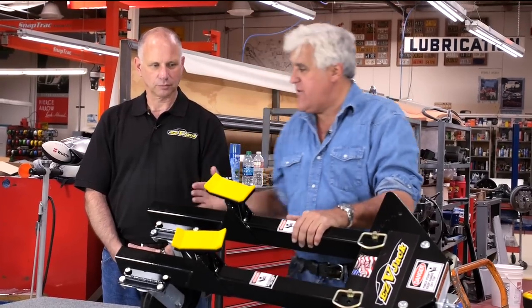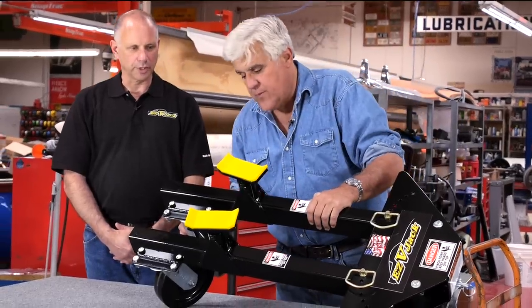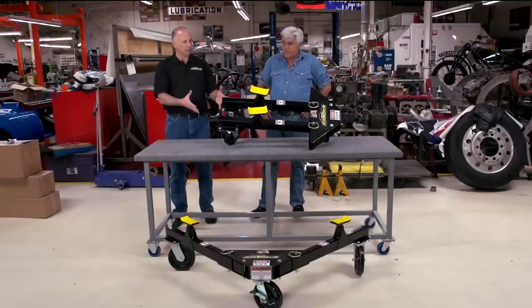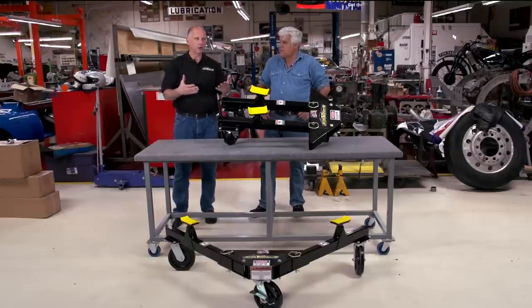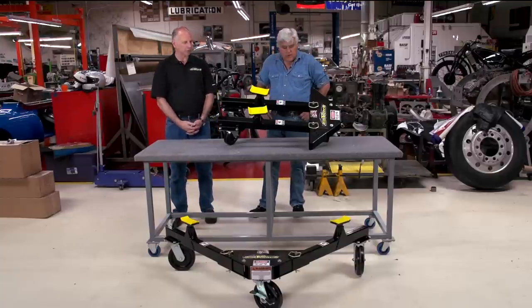And you guys are veterans too — you have some veterans working for you. You're what, 22 years? Right, 22 years in the military. We've kind of down-rated each unit to hold 4,000 pounds, so a set holds most vehicles in the market under 8,000 pounds fairly easily.